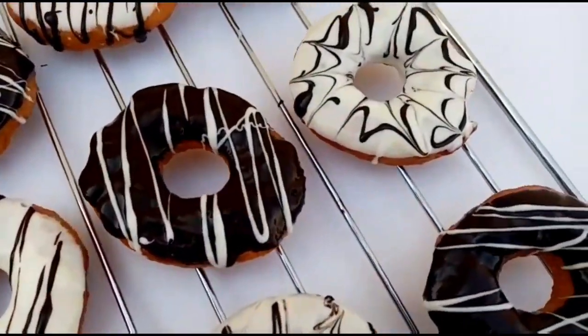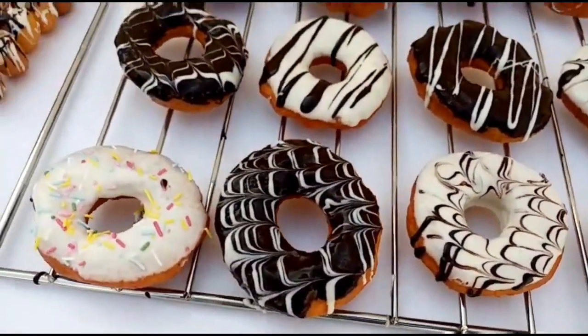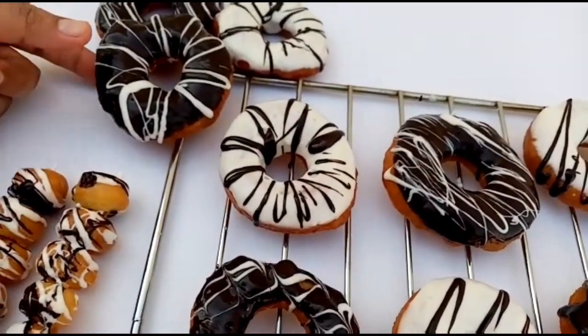If you have a weakness, you can make a donut for our food. It is a very soft donut.